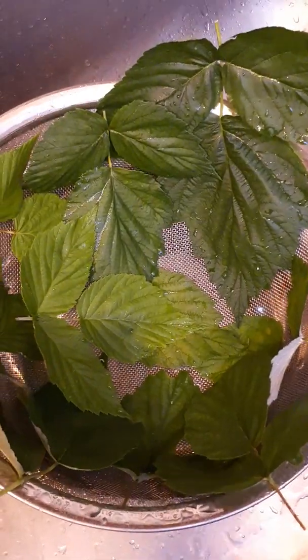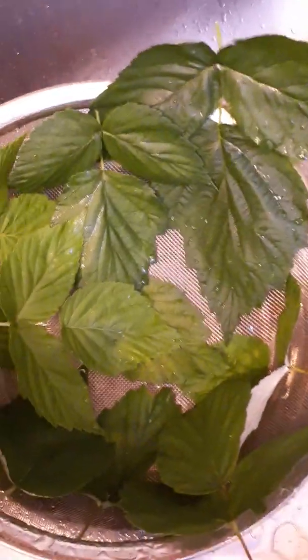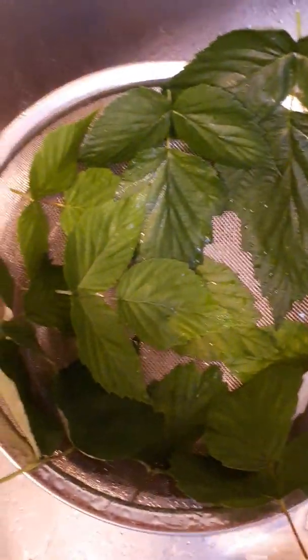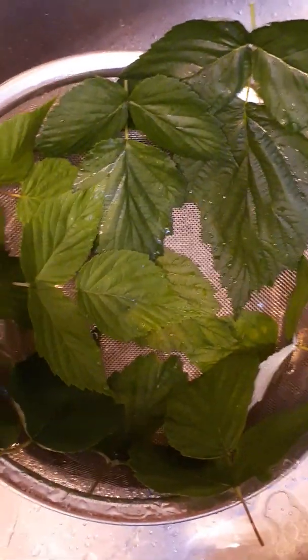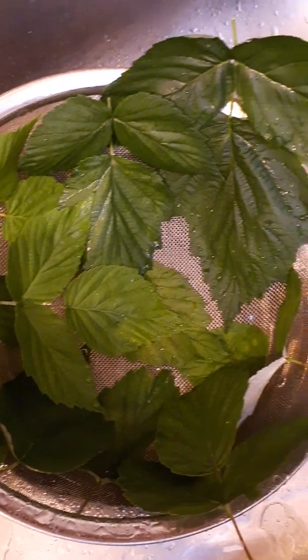Now I've given these a good little shake and they're in the colander, hanging over a bowl. I'm just going to let some of the excess water drip off of them, and then afterwards I'm going to lay them flat to dry. They're just a little bit damp yet, so I'll let them drip for a while.